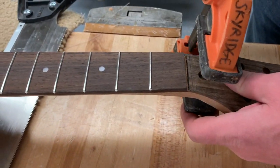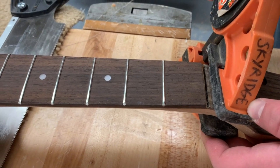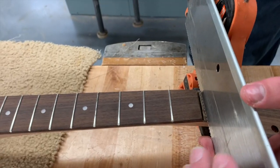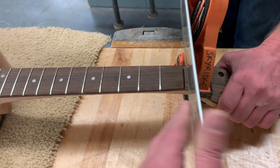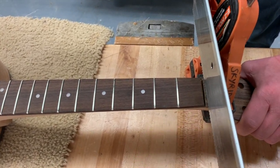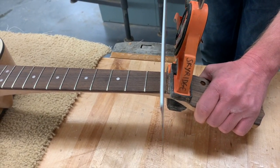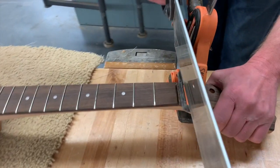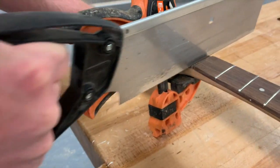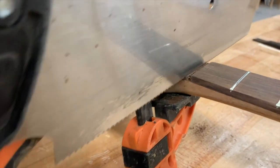Set up some kind of fence — even just a clamp with its edge right where your line is, squeezed tight. That gives us a fence to keep that saw against while we're cutting. Keep the saw straight up and down relative to the top of the fretboard, parallel with the top. Use short little pull-back motions at first until you get a line established, holding the saw nice and tight against the fence. As far as depth, you only want to go through just that head plate — don't go down into your neck.